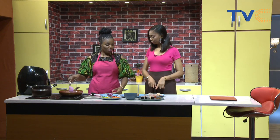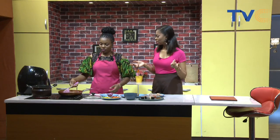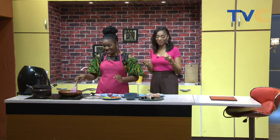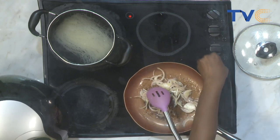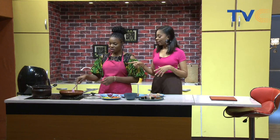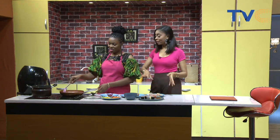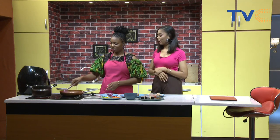I'll sauté the onion for a bit, allow it to cook, then add the seafood. People have different methods of cooking stir fry — some people make it without onions! I've also heard of the method where you fry your curry first. But this is my simple method: fry your garlic, fry your onion, then add the seafood in. It's a one-pan dish.